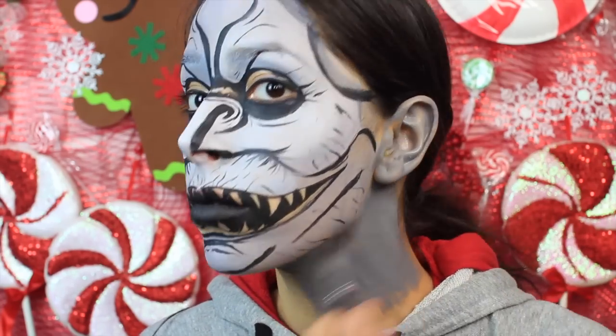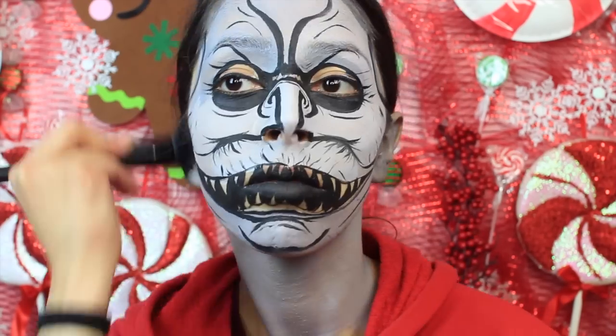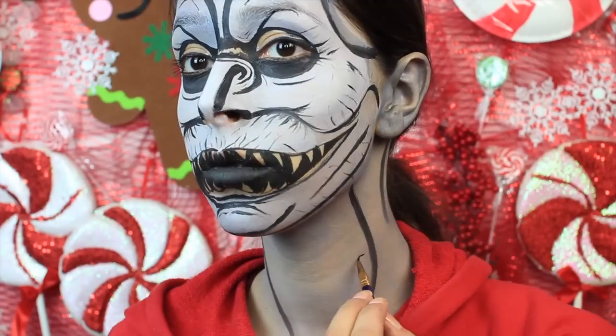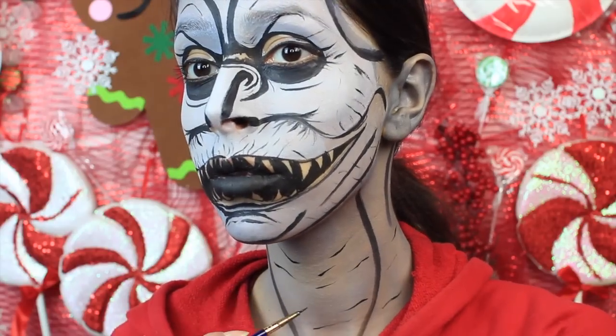Once I was done outlining everything, I painted my ears and my neck gray. You could do all of that at once. I have sensitive ears so I was going to do it at the end, but I got excited and just did it then. You want to outline these areas as well using the black face paint and add some wrinkles with the black face paint too.